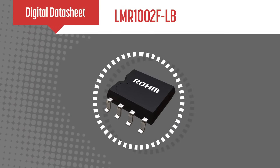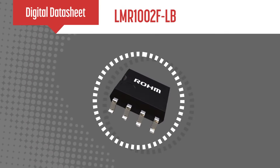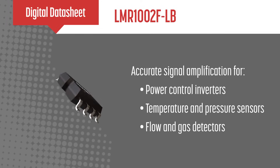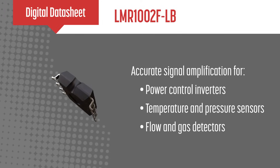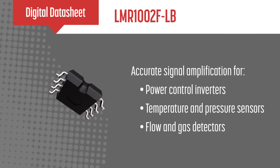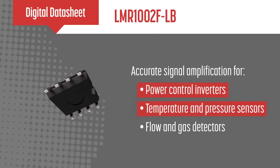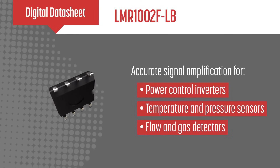Roams' LMR-1002FLB is a zero-drift operational amplifier designed for industrial and consumer electronics. Capable of accurately amplifying output signals from sensors, this new op amp is ideal for current sensing applications, including power control inverters and temperature, pressure, flow, and gas detectors.